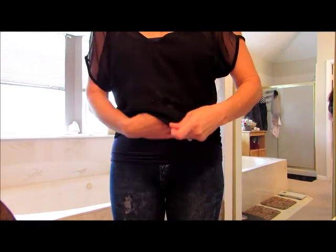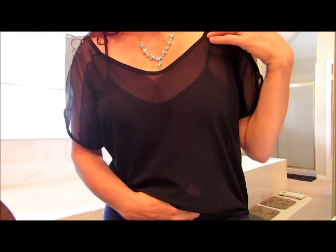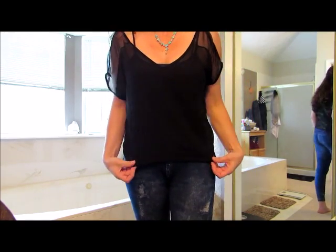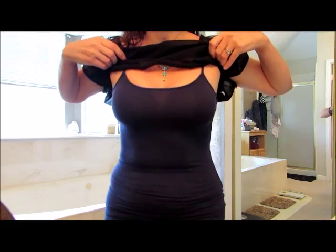Without an undershirt, you are just showing skin — that's how it is without an undershirt. Very sheer. But it does add something. See, I'm just wearing a punk t-shirt underneath.